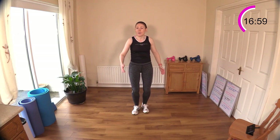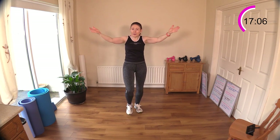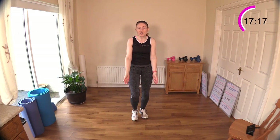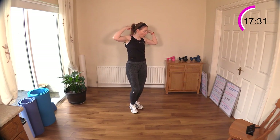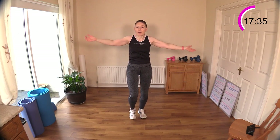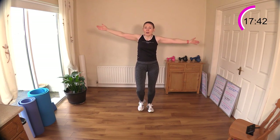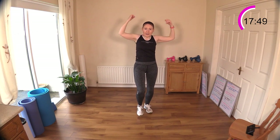We've got some high bicep curls coming now. If you chose to use dumbbells, just be careful and monitor that yourself. If you're feeling any twinges in your elbows, bring those bicep curls down lower with the elbows tucked into your ribs. I'm going to go higher here, curling those arms and really contracting the front of your arm — the bicep. Contract, release, contract, release. I'll do some tricep work after this just to balance out the biceps and triceps.